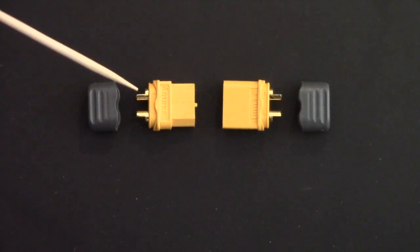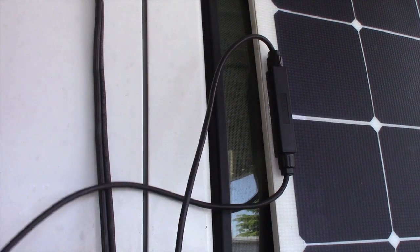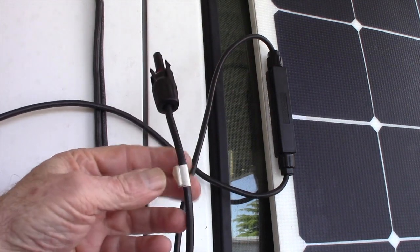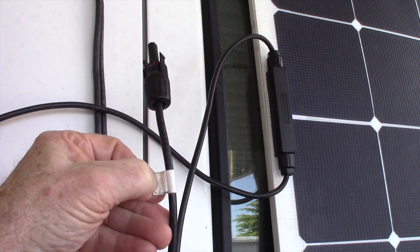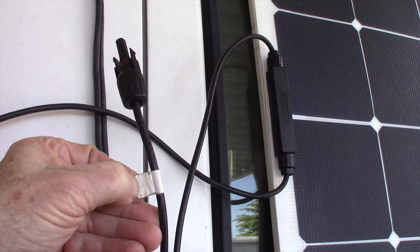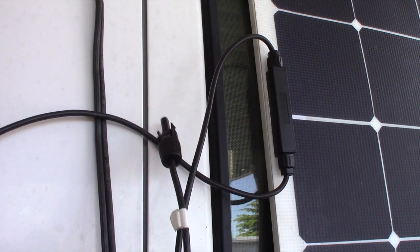The only downside, for anybody that might not be familiar, is these connections have to be soldered — they're not a mechanical connection like the MC4 connectors. Before we get too far ahead of ourselves, if we're going to cut a wire we need to mark the wire to be sure we know which wire is which. I can see a plus mark here, so I made a little plus tag.